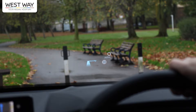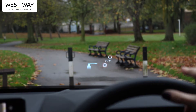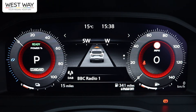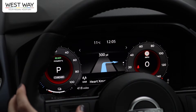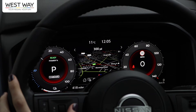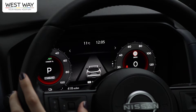The Qashqai features a 10.8-inch head-up display showing your speed, traffic sign recognition, and navigation directions including distance to the next turn. The main dashboard shows speed, fuel level, navigation, and radio. The drive computer shows average speed and range until refill, plus tire pressure warnings. There are also screens for navigation, music, intelligent driving features, and settings.